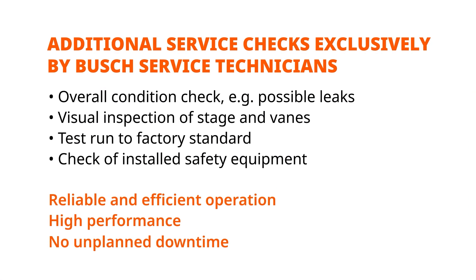To guarantee a long life and efficient operation of your vacuum pump, we recommend our globally available Bush service. We can do the whole maintenance and overhaul for you at competitive rates through maintenance contracts or individual service calls. This includes pressure and leak check, vane check, and a test run to factory standard.